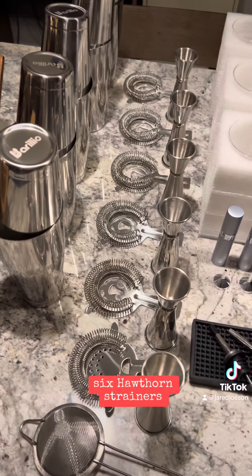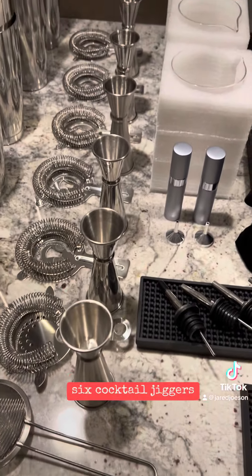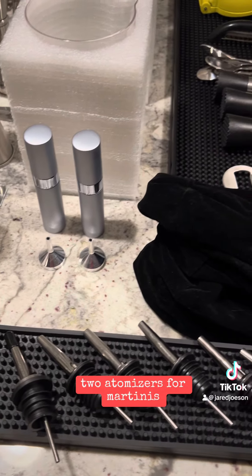We have five cocktail shakers, six Hawthorne strainers, two fine mesh strainers, six cocktail jiggers, three mixing glasses, two atomizers, and four martini glasses.